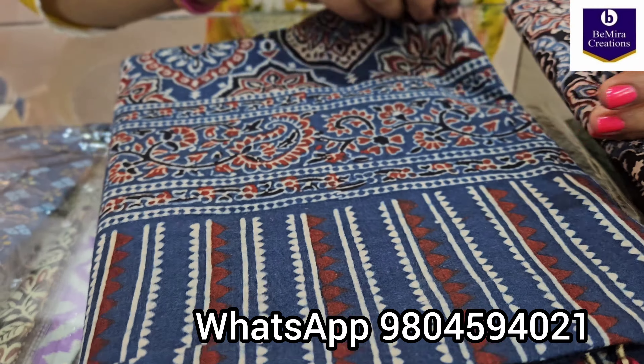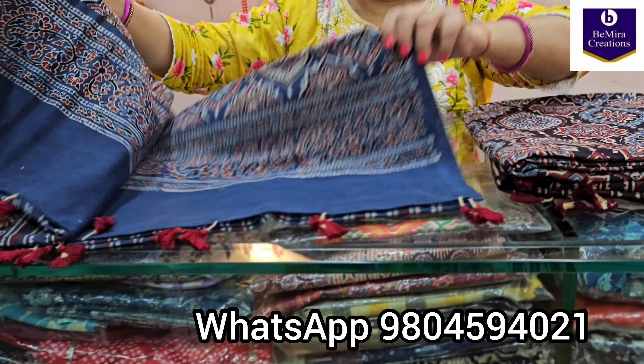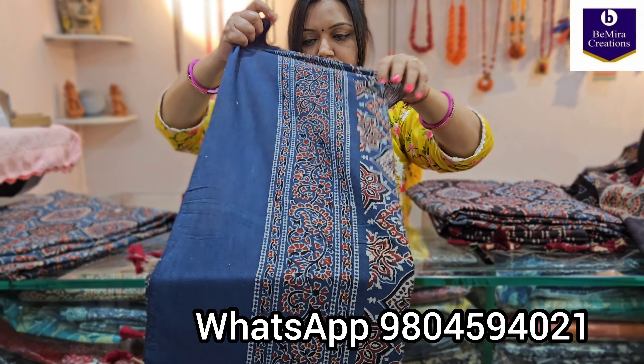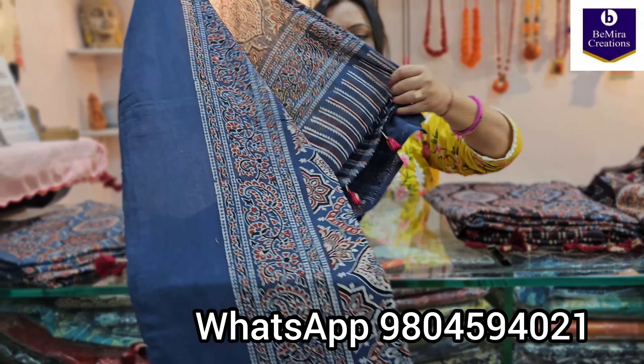Coming to its dupatta — we will open and show so that you can understand the design. In the tops there is nothing much to show because the same design is throughout the entire fabric. This is the border portion, ajrak hand block printed with the traditional almond motif. These are the handmade tassels. This is the body of the dupatta — pure cotton, 2.5 meters.